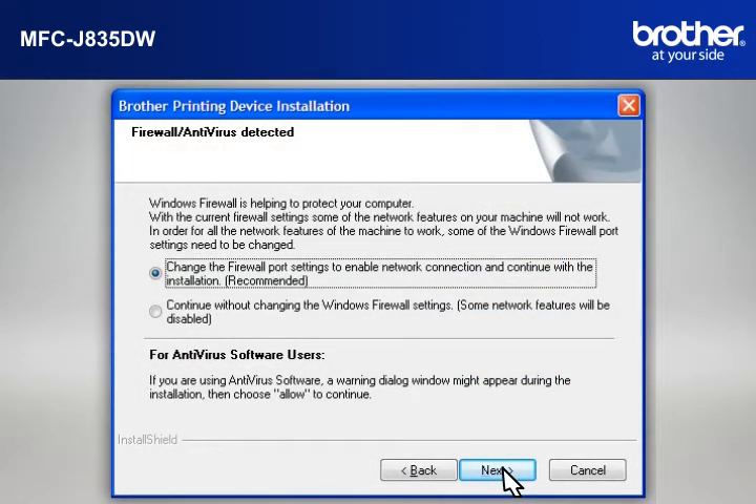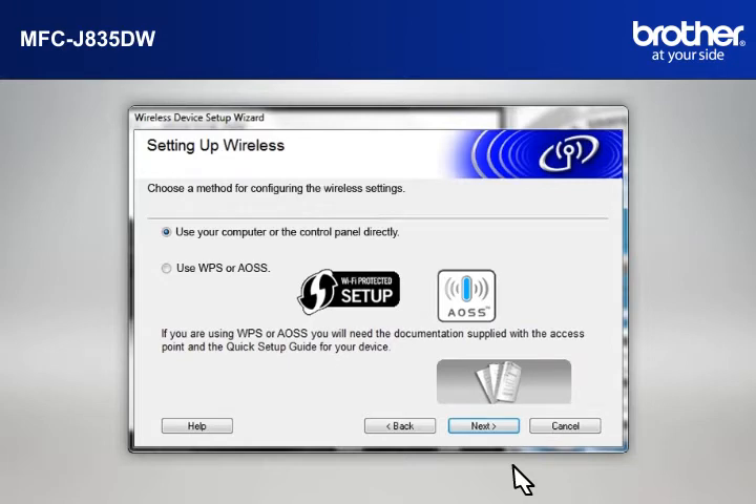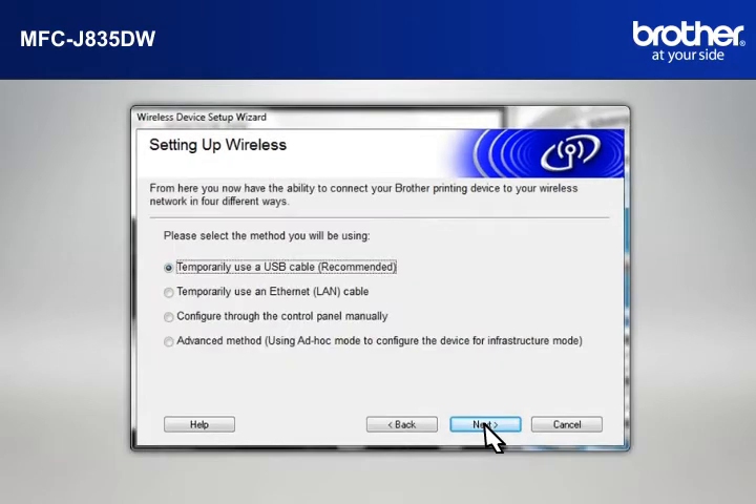If you see an antivirus or firewall security warning message window, click OK or Next to continue. At the Wireless Device Setup Wizard window, choose Use Your Computer or the Control Panel directly and click Next. At the Setting Up Wireless window, select Temporarily Use a USB Cable and click Next.